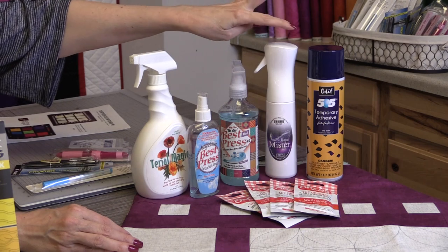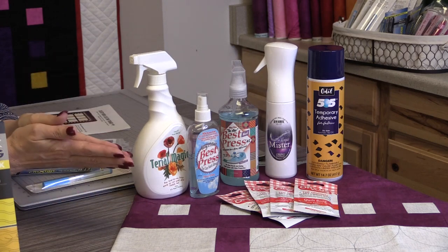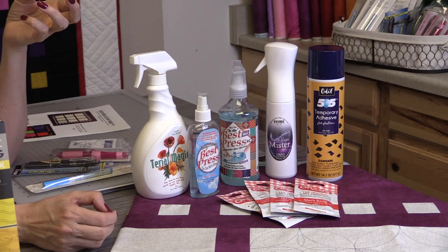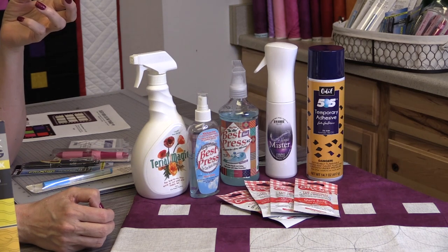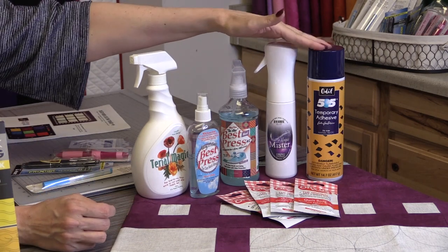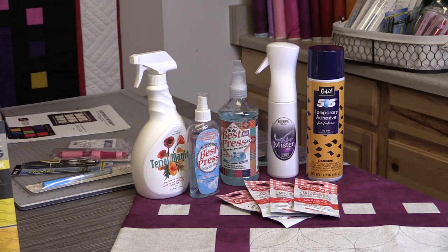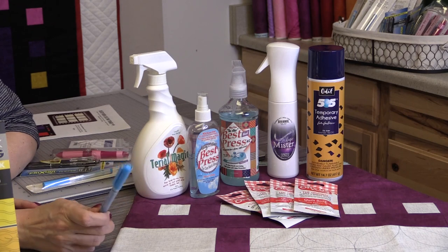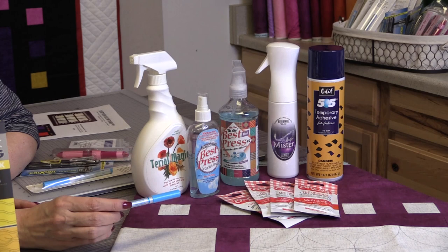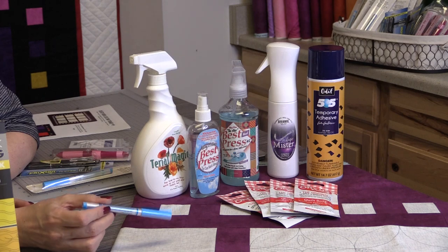I keep 505 spray on hand. When we get our quilt top done and we're ready to start layering, I 505 spray mine — I don't use safety pins. But sometimes people don't like the 505 basting spray so you can safety pin it as well. I also have a mister bottle and I use that when I am marking with a water-soluble pen. It doesn't get it quite as wet as a spray bottle, but it does get it wet enough to get the blue marks out if I mis-marked something and need to get rid of that.